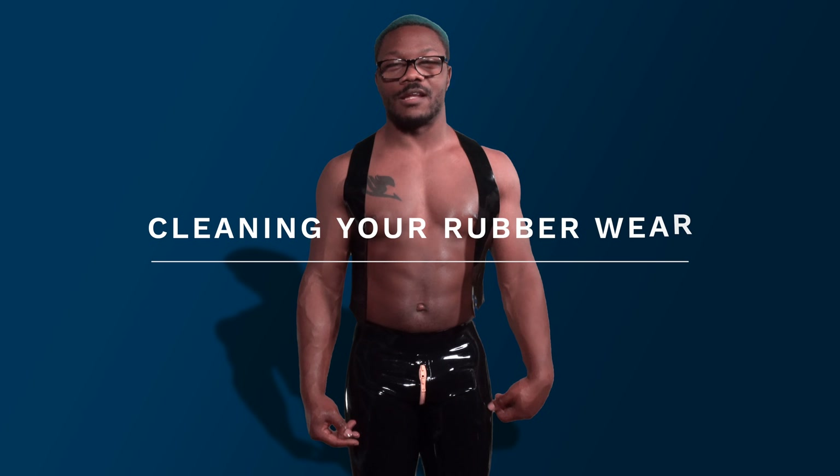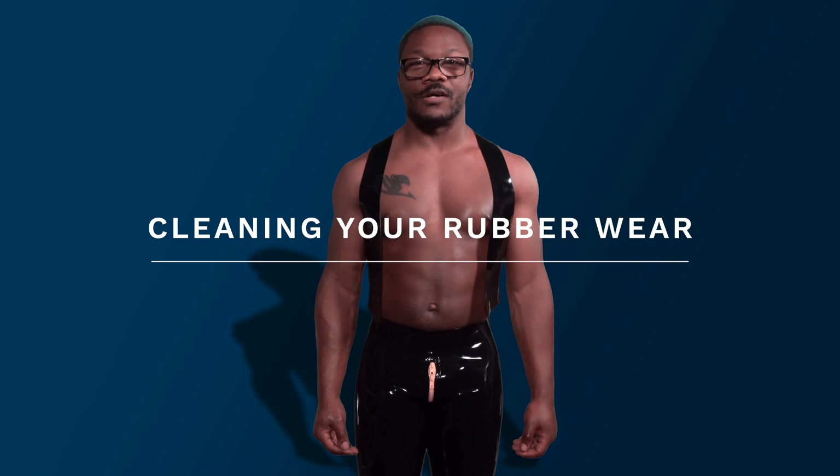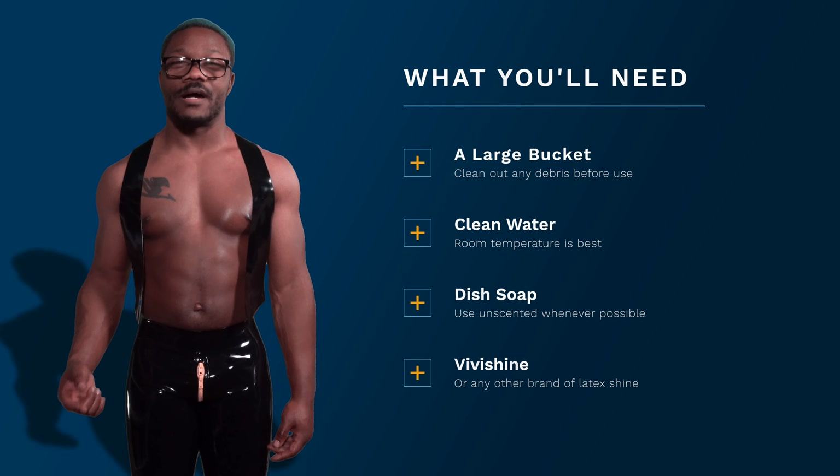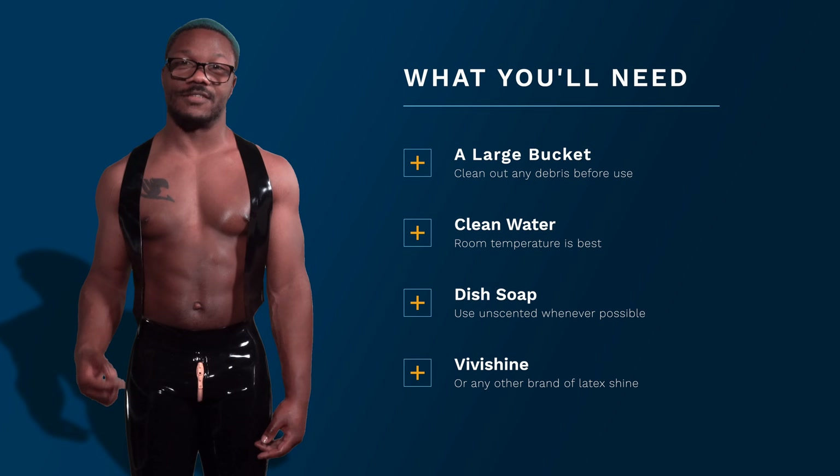Hi, I'm Cortez from the MatPak. One thing our family is known for is our love for rubber. We decided to do a video on cleaning your rubber and shining it up just like this for wear. All you need is a bucket with clean water, soap, and bivichon.